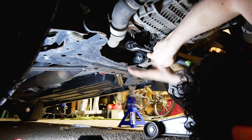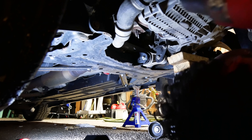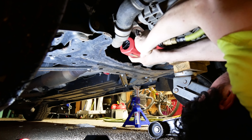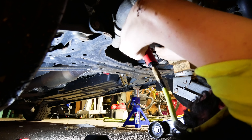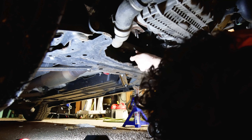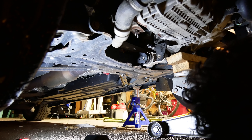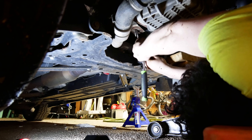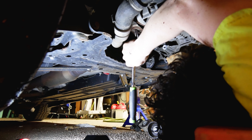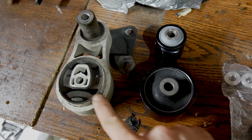So next you're gonna remove the four 13 mil bolts on here. These are gonna be on there pretty tight. If you have an impact, now is the time to grab it for these four bolts. If you don't have an impact, you can get this with a big breaker bar. This last bolt is a little long to get at with anything other than a regular spanner, unless you've got some special tools. And it literally falls right out — cool.